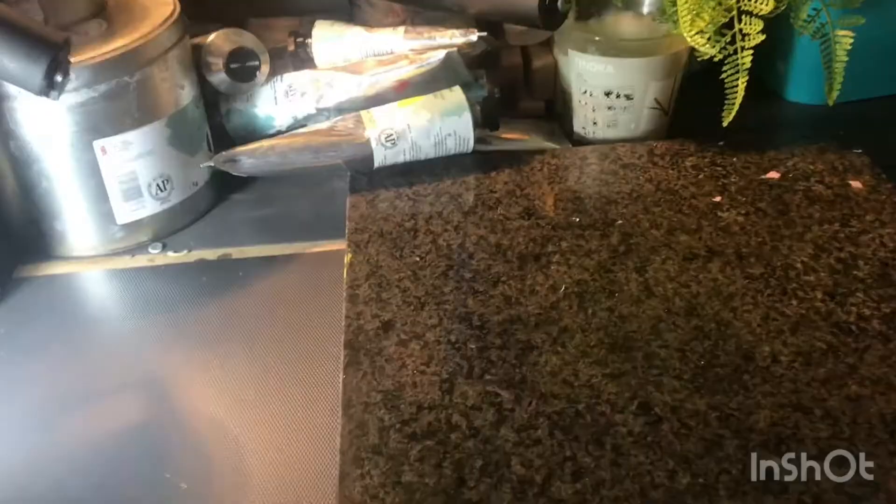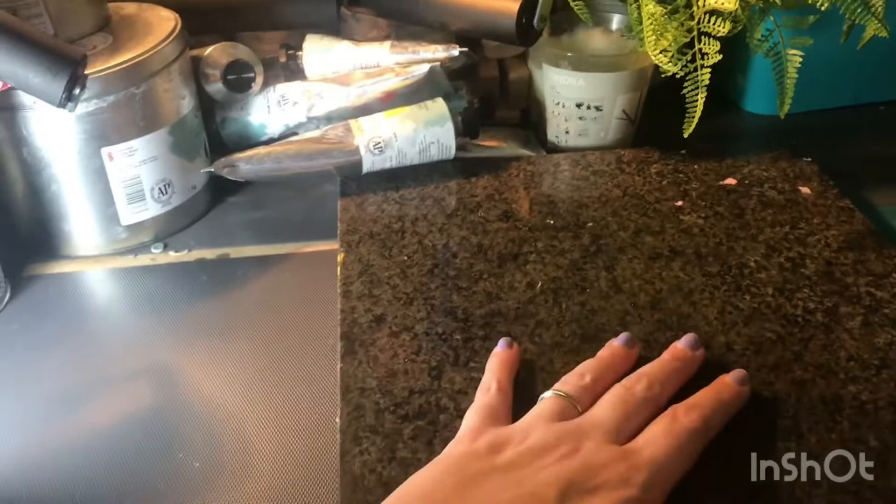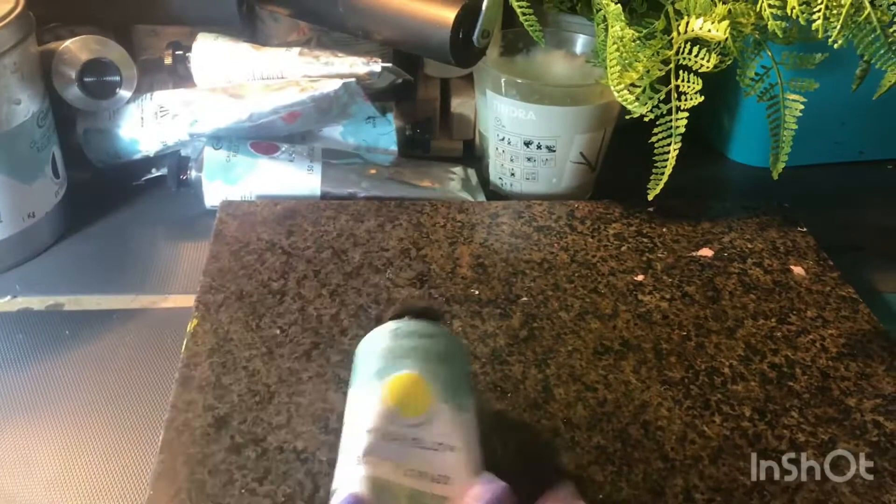This area here is where I keep my tools and inks. This area is where I mix up my inks. I mix up my own colours rather than using them straight from the bottles, but I do have a range of colours to use to mix from.